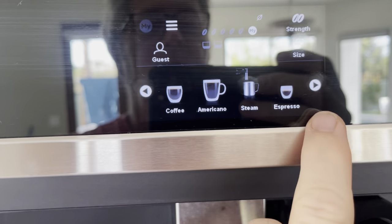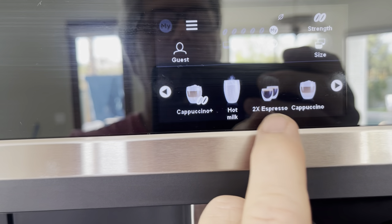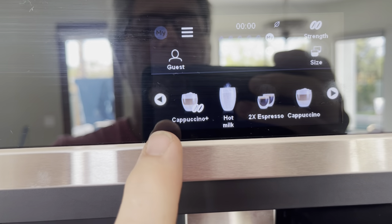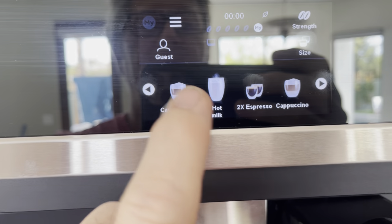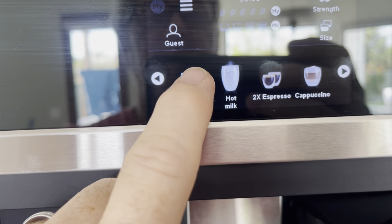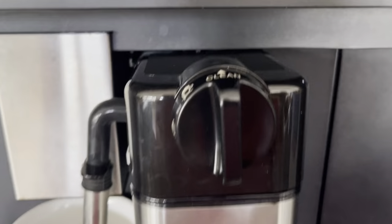I'm going to make a cappuccino plus, double shot this morning. I haven't adjusted anything on here. All you have to do is just press that button, and then it says turn the knob to the froth position if it's not already.